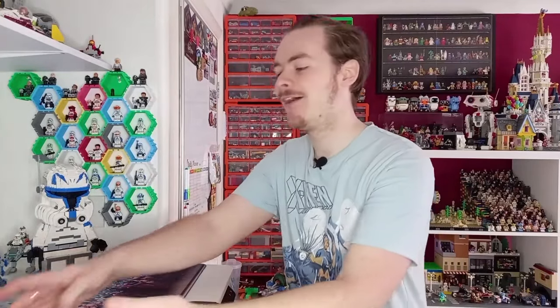Today is the final episode of X-Men 97 and to celebrate I've decided to go back to the very first episode of this series and create a scene that doesn't spoil the show, definitely doesn't spoil the finale because I still haven't watched it yet, and captures the essence of what this series has been. I decided to go with something that showed up in a few of the early trailers and in the very first episode — a Sentinel battle. It wouldn't have been an X-Men animated show without another Sentinel battle.